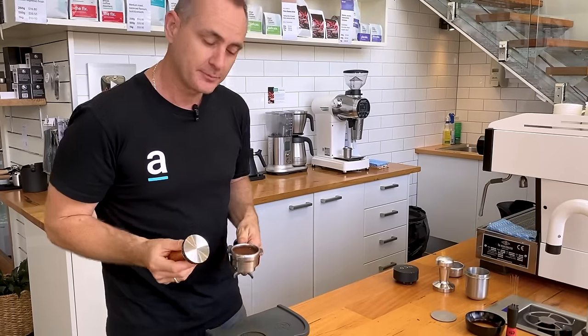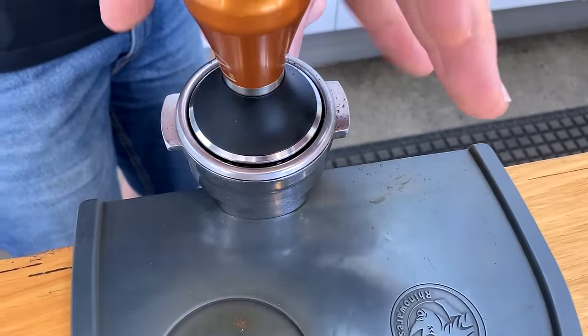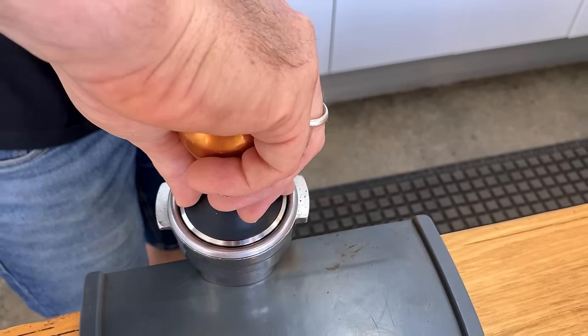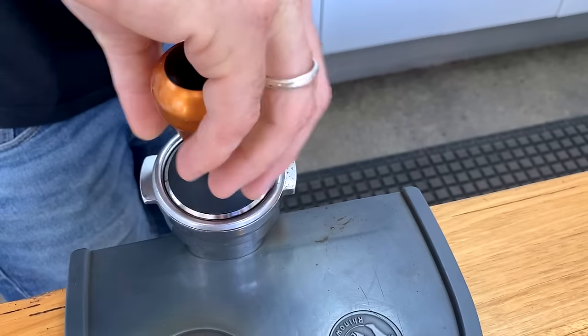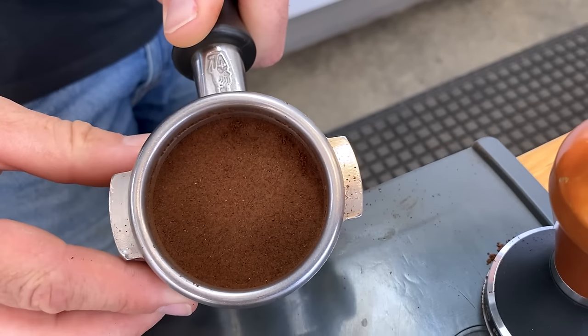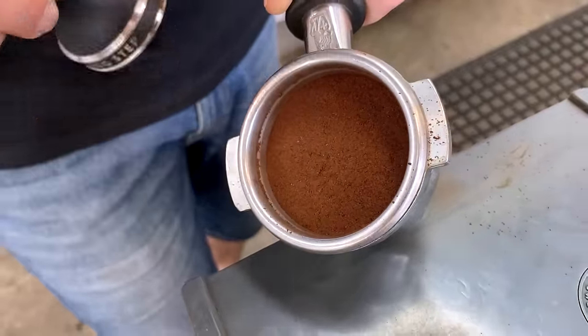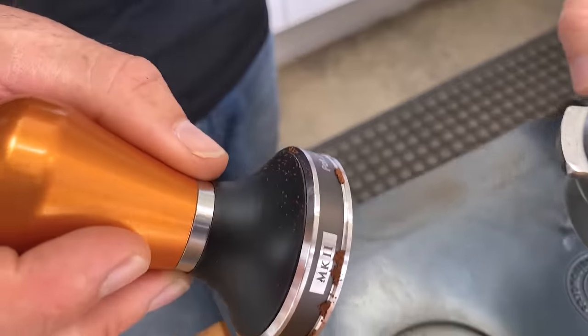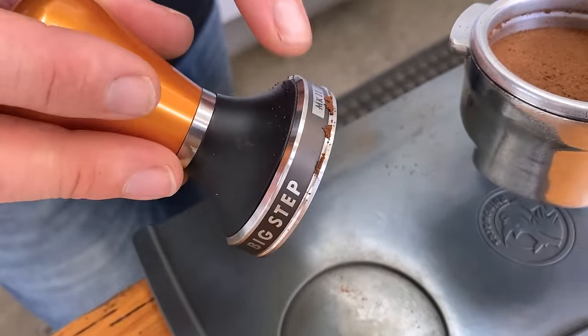By getting our big step from Pullman we can pop this in. We've got our fingers sitting over the top, making sure we're nice and flat and level, then we push down and get that really nice tamp around the outside edge of the basket. You might notice it does have an indented ridge here for the spring — so it's not a full straight basket — and you can see on the edge of the big step it's actually collected some of those grinds and brought them to the top.